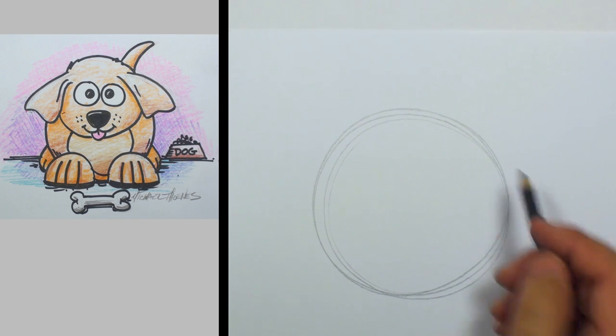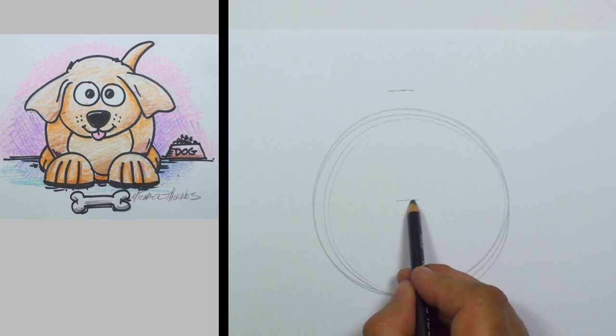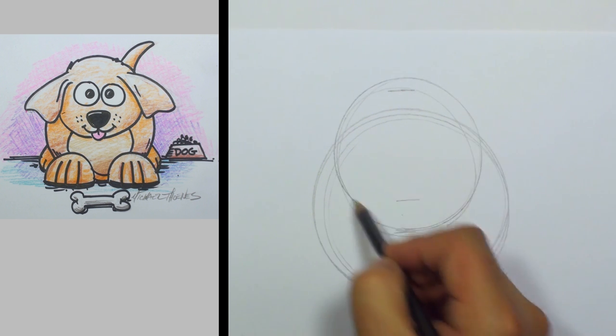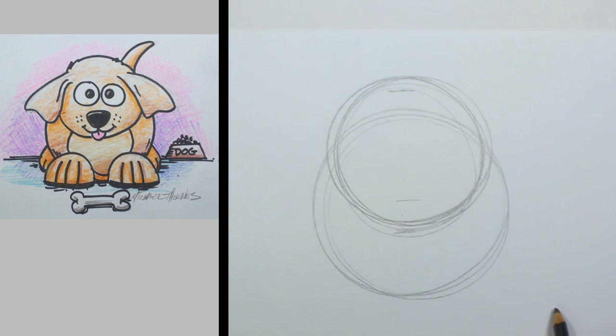Go ahead and start with a circle for the dog's body. Then we're going to have another circle that's going to fit somewhere right about there, just barely coming outside of the body circle. So the head's fairly low there on the body.